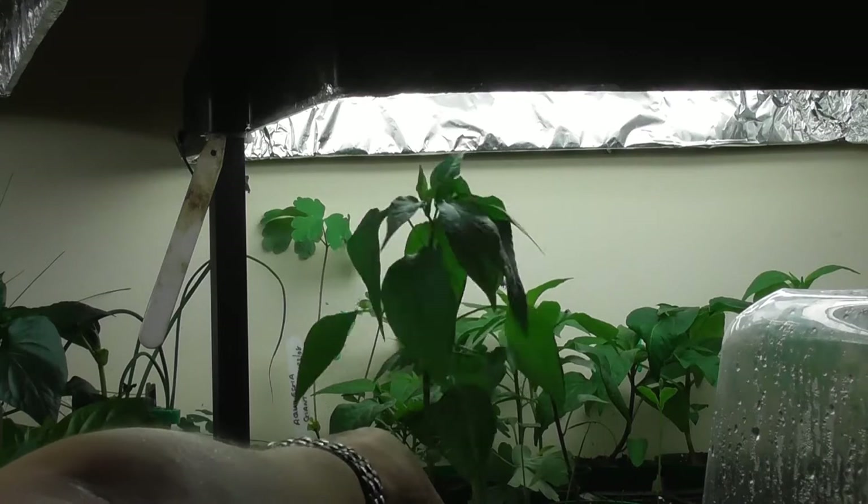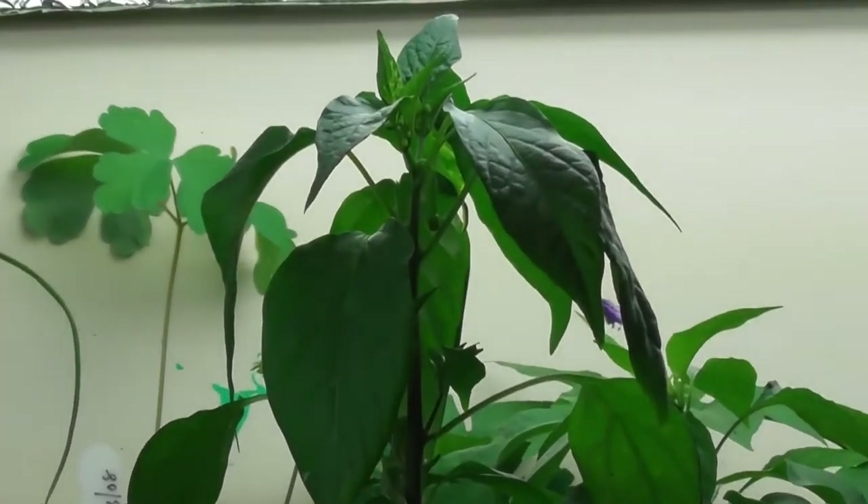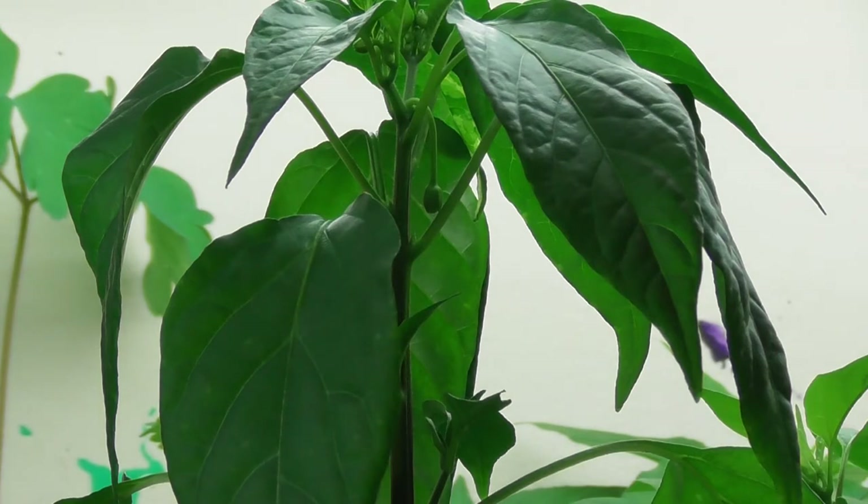I've just come into our spare room where I have my grow lights set up, just to keep an eye on everything and check the sweet peppers. I'll spin you around and show you what's going on. As you can see, roots are just starting to come through, so I thought I'd better get them potted on.